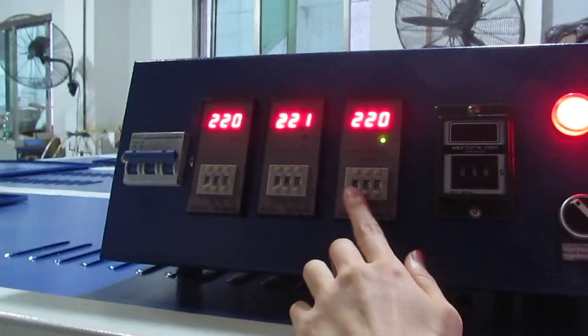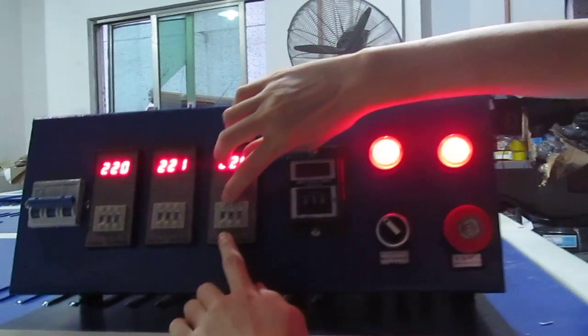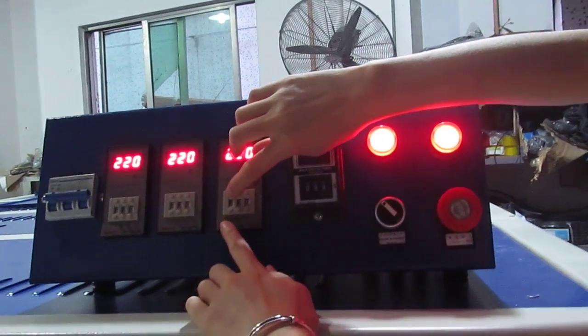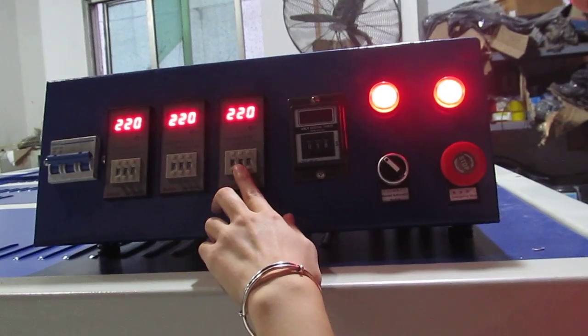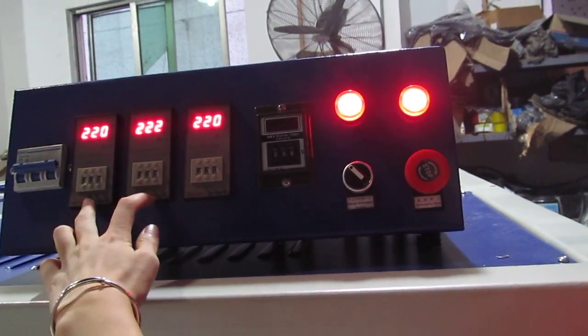You can adjust the pressure by pressing this up button and this down button to adjust the temperature degree. 220 will be fine.